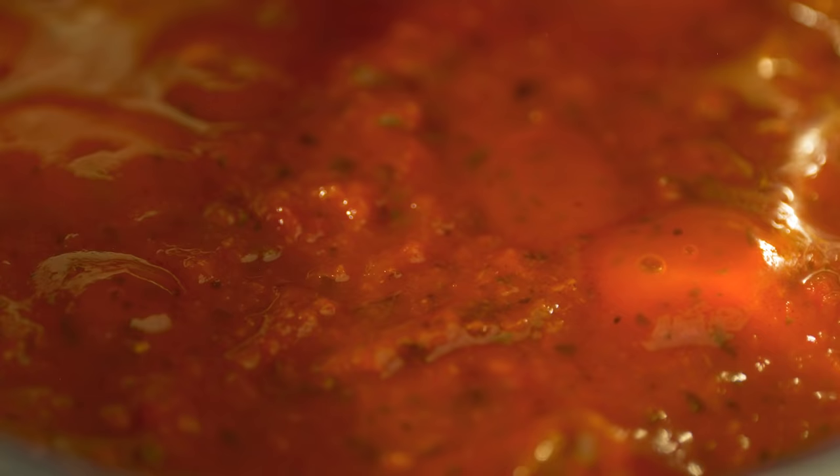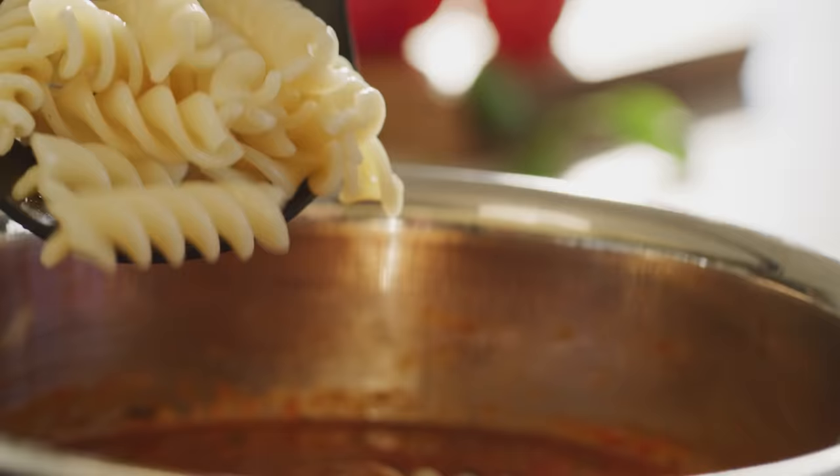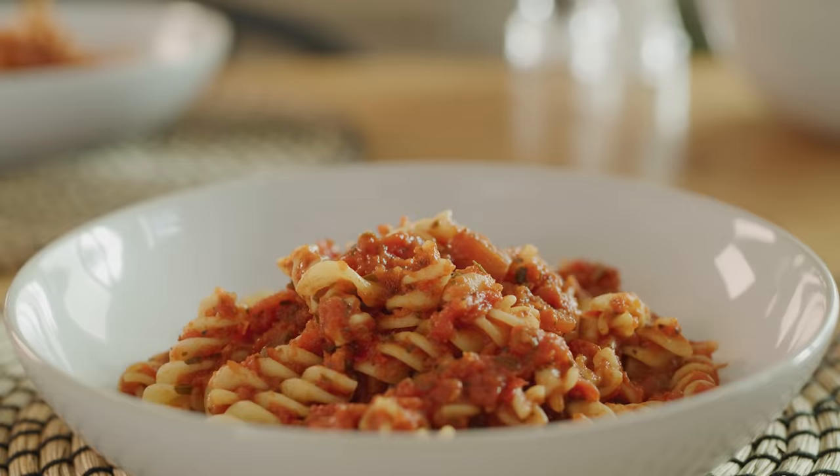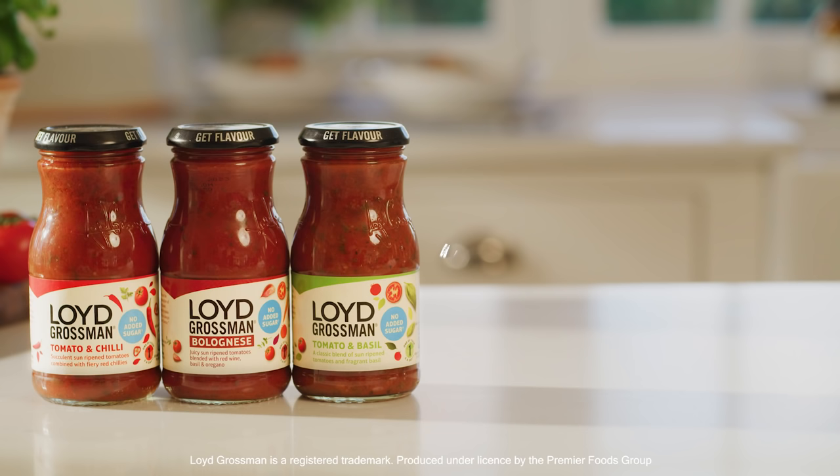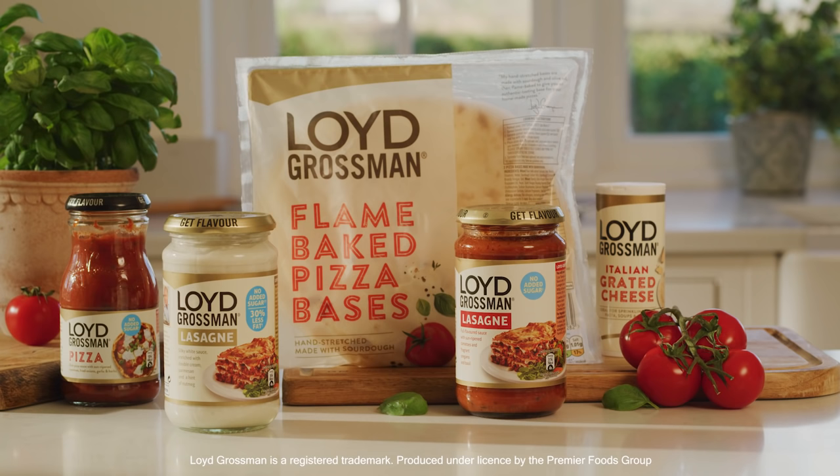Heat the rich tomato and basil sauce, add in your cooked pasta, and mix through. And that's how you make a Lloyd Grossman pasta dish with no added sugar. And don't forget our new pizza and lasagna ranges.